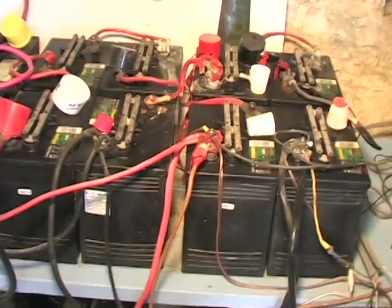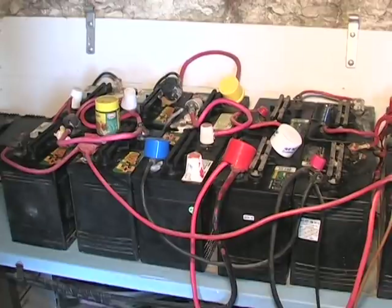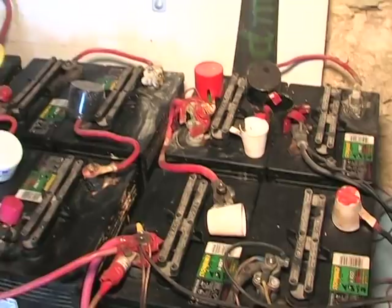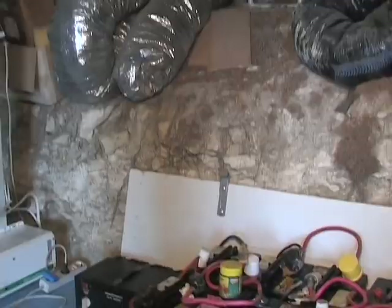Some of them are even recycled from someone who didn't need them anymore. One of these batteries is about $55. And why do we use golf cart batteries? A golf cart battery is a deep cycle battery, which means it can store a lot of energy but it's not able to give it away in a short moment.